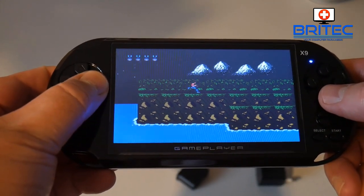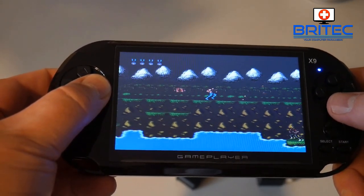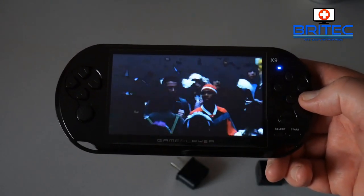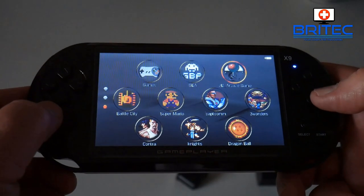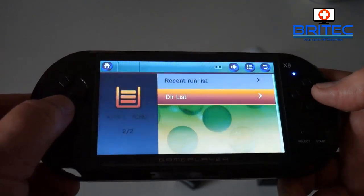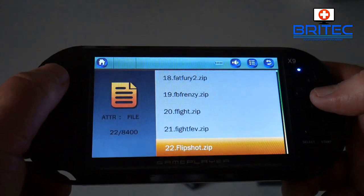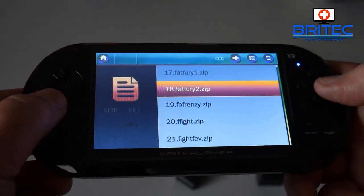I'm just going to go through some of the games here. I'm holding the screen at a different angle so you're not getting the true reflection of the color screen — it's pretty decent for this device. You can play movies and music on here as well. Going into the menu system and the directory listing, it shows one of 8,400 entries — but there aren't 8,400 games; there are 500-plus games on here, so plenty to play.